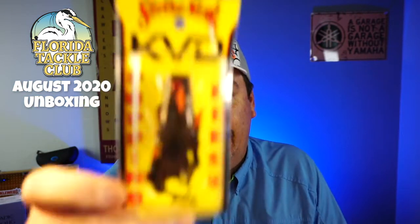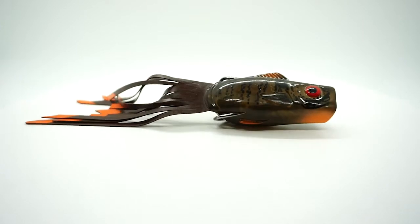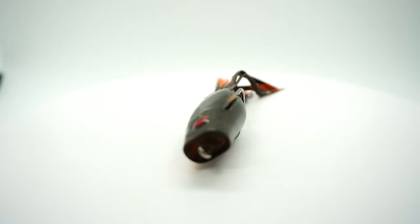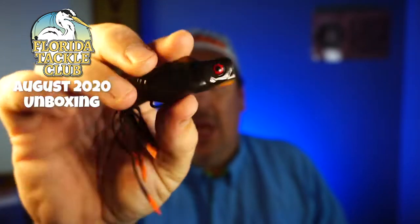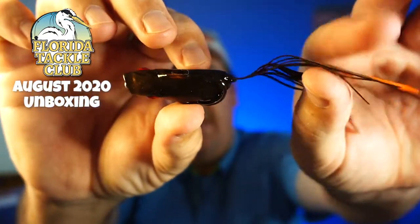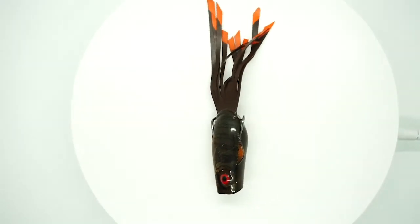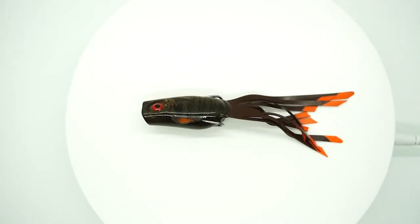I like it a lot. From Strike King, the KVD Popping Perch in green pumpkin gill. If you've never seen this bait, it has a different tail — this will actually lay on its side, kind of like that. It has one hook down because when a bait fish dies, it kind of lays on its side, so it does one of these bits and pops, gives a little jump. It's a fantastic bait. Another new bait. From Strike King, that is the Popping Perch.